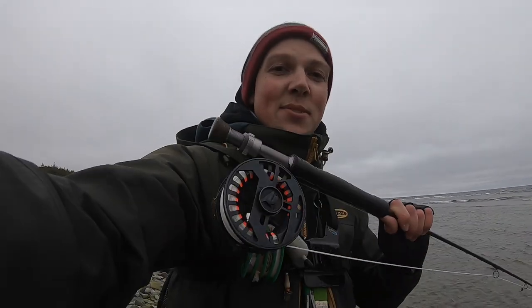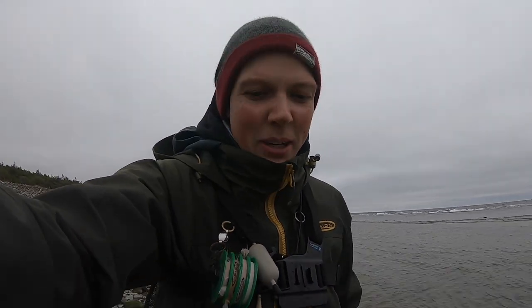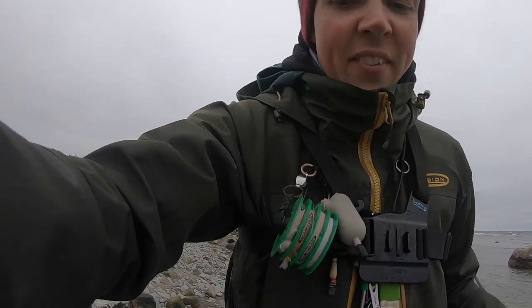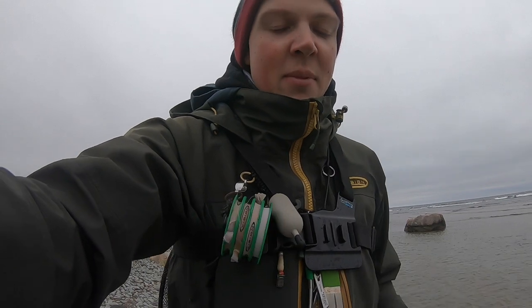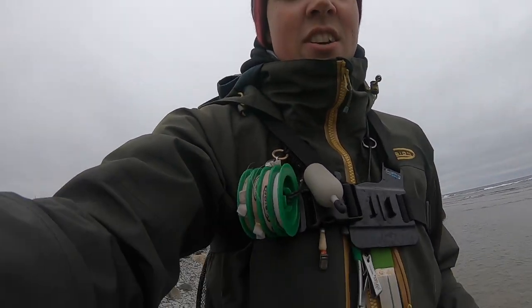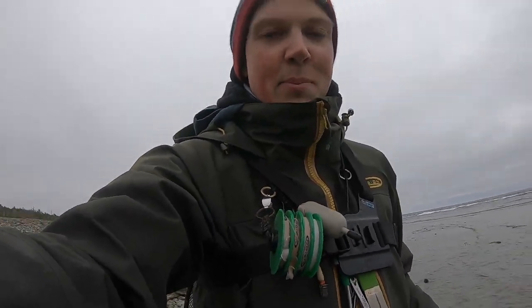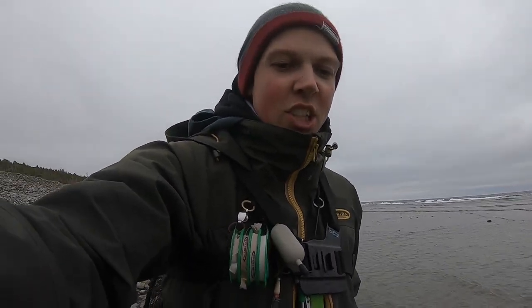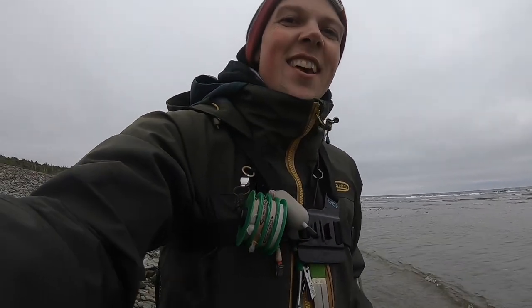Why do I use a floating line when there are big waves like this? Usually people talk about having an intermediate line so it doesn't go up in the wave tips. I kind of disagree - I like to fish a floating line still, because I fish more on the swing. I don't fish straight across the waves, I fish with the waves. And therefore it doesn't matter that the line is on top of the surface. I can also fish very, very shallow water. The first fish I caught this morning was in extremely shallow water, as you can see in this clip.